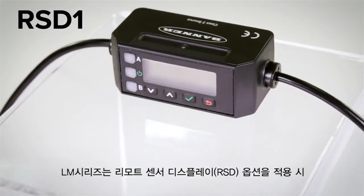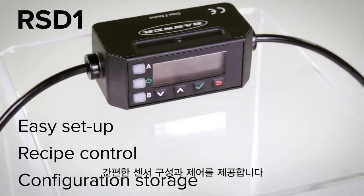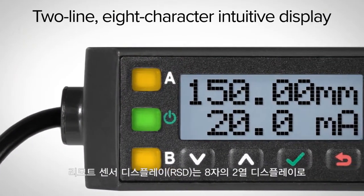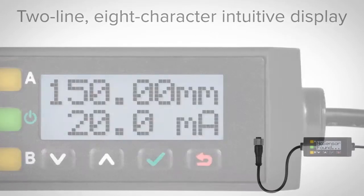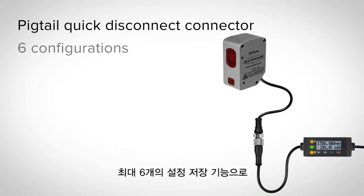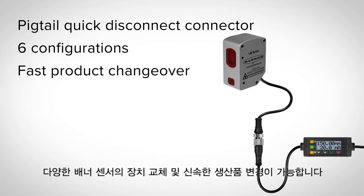Pairing the LM150 with the optional RSD-1 helps provide easy setup, recipe control, and configuration storage. The RSD-1 has a two-line, eight-character intuitive display and uses the same interface as the LE and the LTF. The unit has a Pigtail Quick Disconnect connector and can store up to six configurations to provide fast product changeovers and device replacement for a variety of Banner sensors.